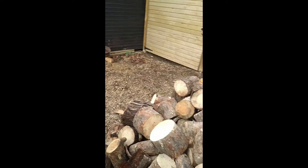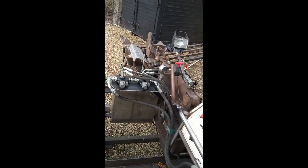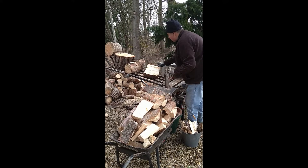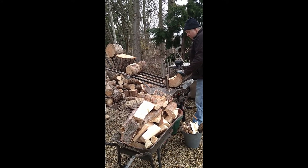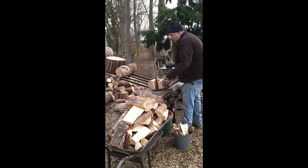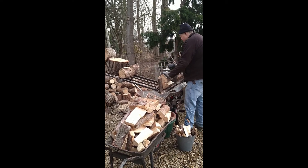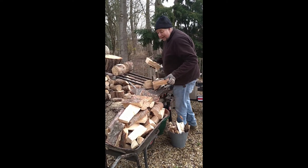So we have now got to get that heap of logs, which I have just ringed up, through there, into the burrow, and then stacked. Look how easy that is. Now that's a lot.